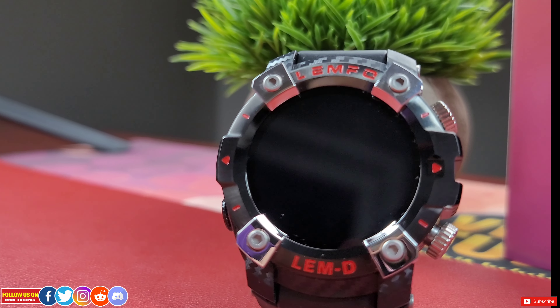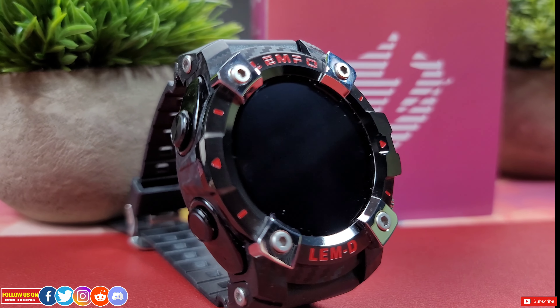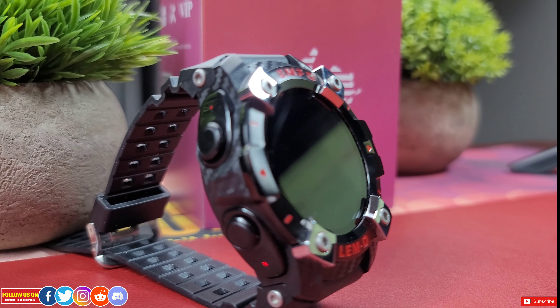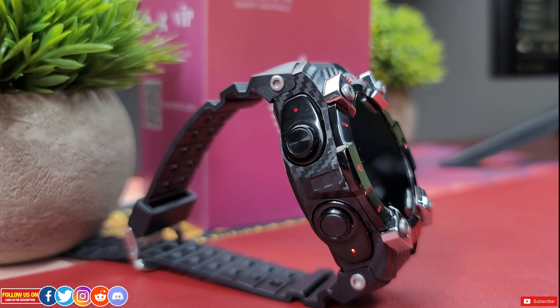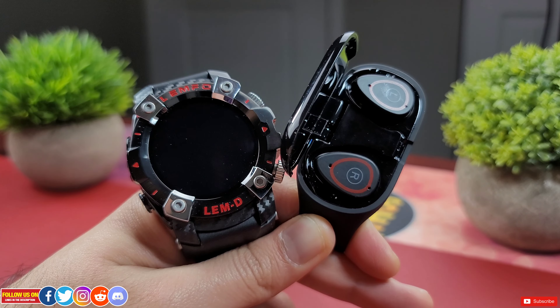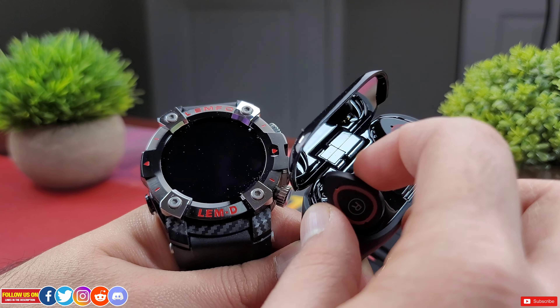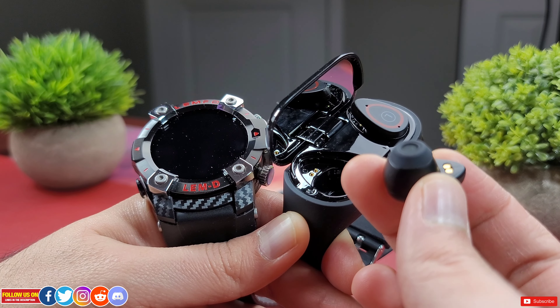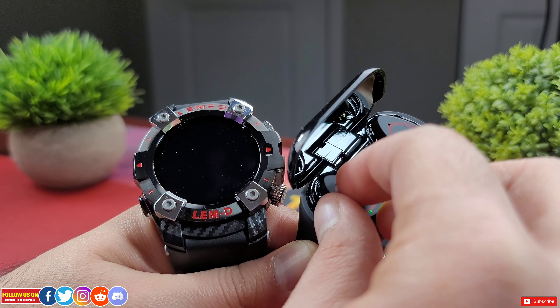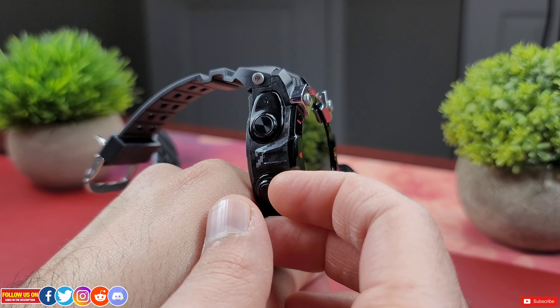Today I have a bold and imposing smartwatch from a brand named Lemfo. If you aren't aware of Lemfo, they make great smartwatches. I reviewed their M1 smart bracelet a while back, linked at the end of this video. The LEMD has a concealed pair of true wireless Bluetooth 5.0 earbuds, just like the M1 smart bracelet.